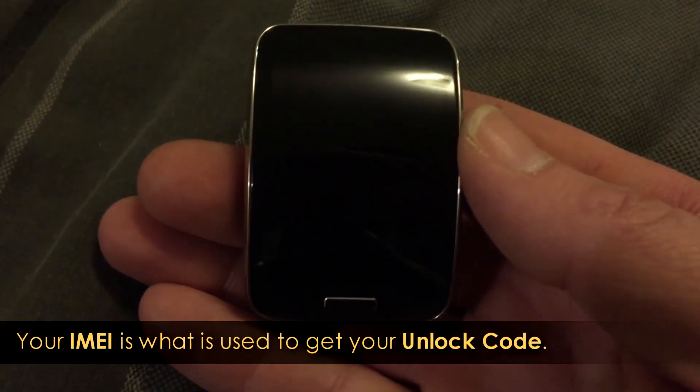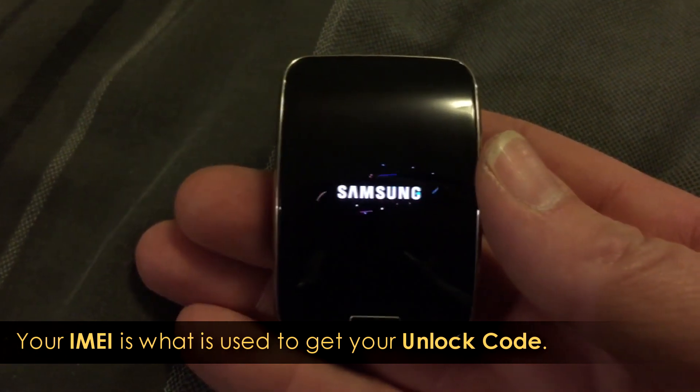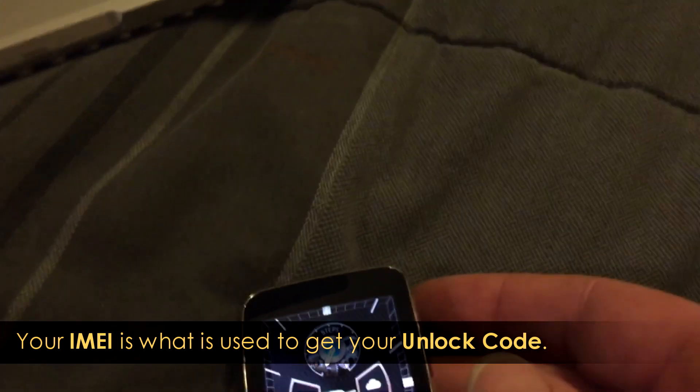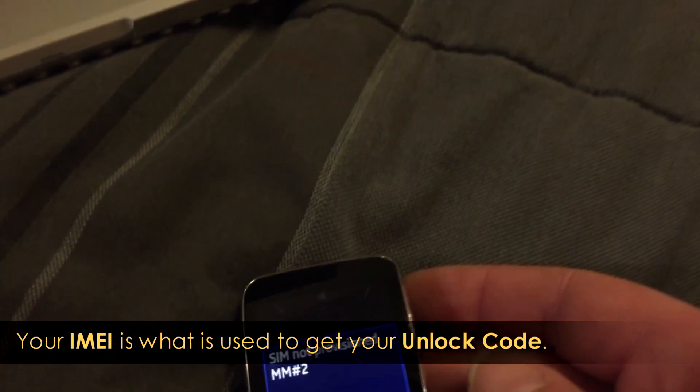Make sure you put in the right IMEI number. Do it this way, you won't have a problem. Once again, sorry for the cough there — my throat is killing me.